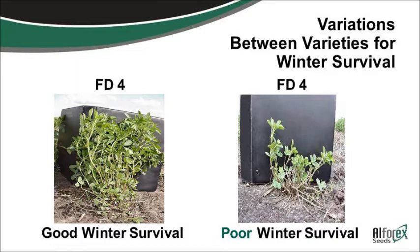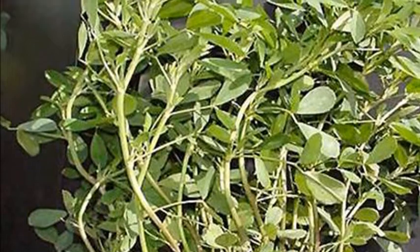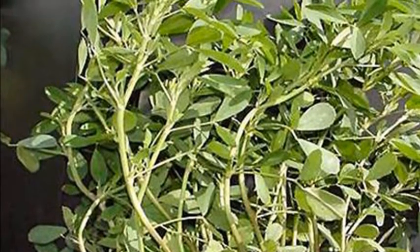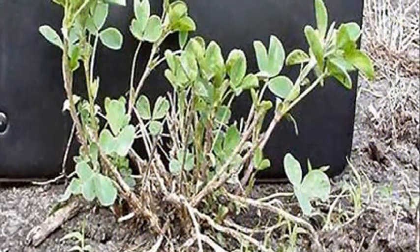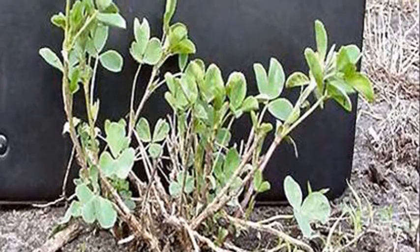Here, for instance, here's a fall dormancy four. Both of these are four varieties or four dormancies. One of them has come through the winter a whole lot better than the other. If you're at altitude out here, you need to have something with a really good winter hardiness rating, because it can get really cold really fast in the spring — or it can warm up and then get cold again. So you need something with that good winter hardiness rating.